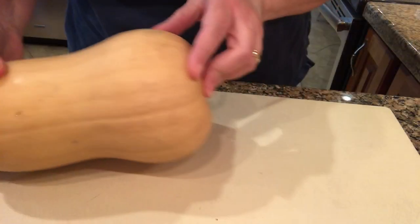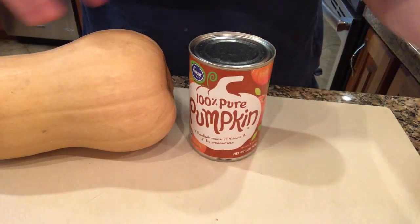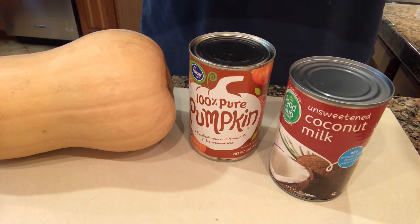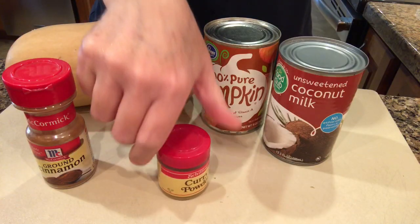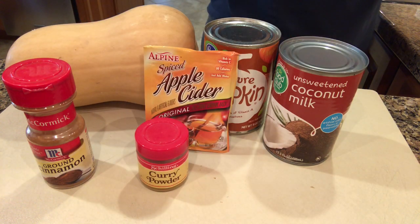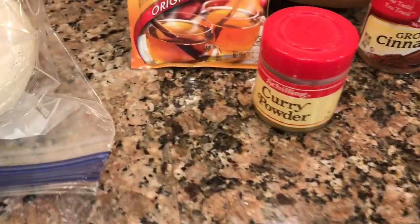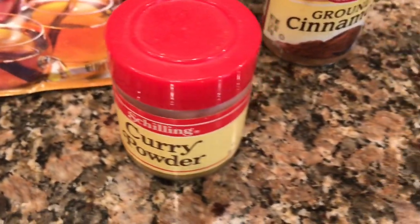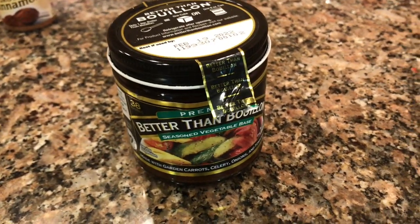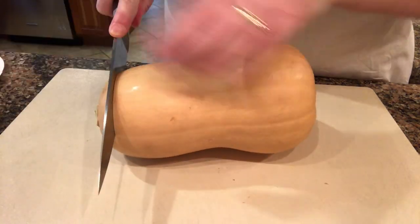I'm making a butternut squash soup — a copycat recipe for a seasonal soup that a restaurant chain makes. I'm using one fairly good-sized butternut squash, a 15-ounce can of pumpkin, a can of unsweetened coconut milk, some cinnamon, some curry powder. The recipe calls for apple juice, but I'm going to use water and apple cider powder. I also have an onion and vegetable broth made with Better Than Bouillon and two cups of water.